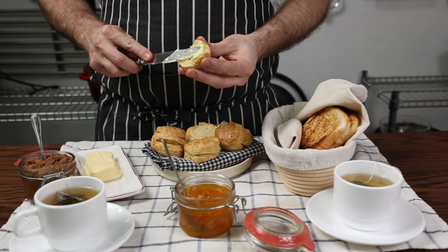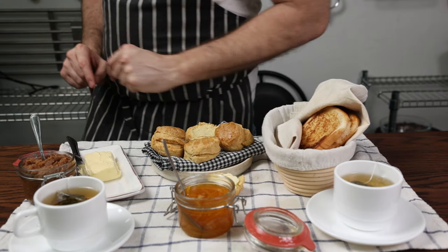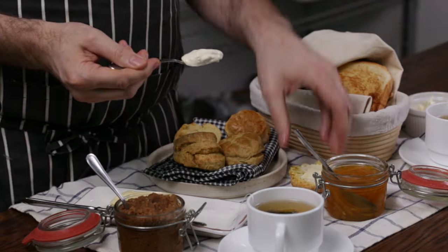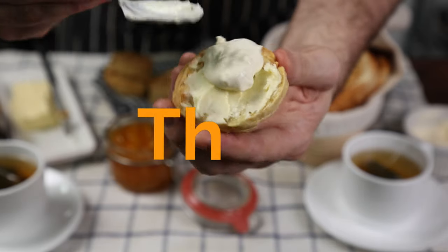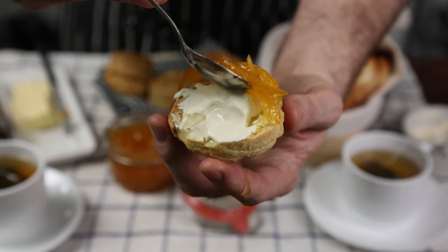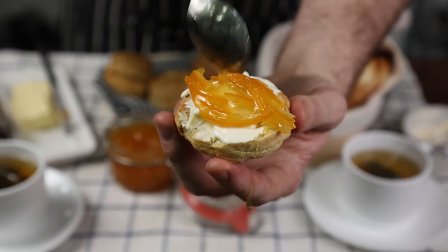Alright, enough of that. We all know the drill: butter goes on. Aren't we forgetting something? Let's not forget the clotted cream — video link below. Down and dirty, spread it thick. Marmalade goes on — if you don't drip you're doing it wrong.